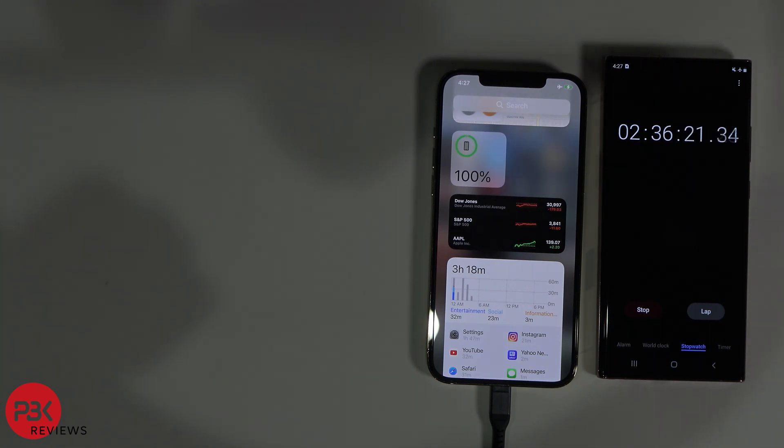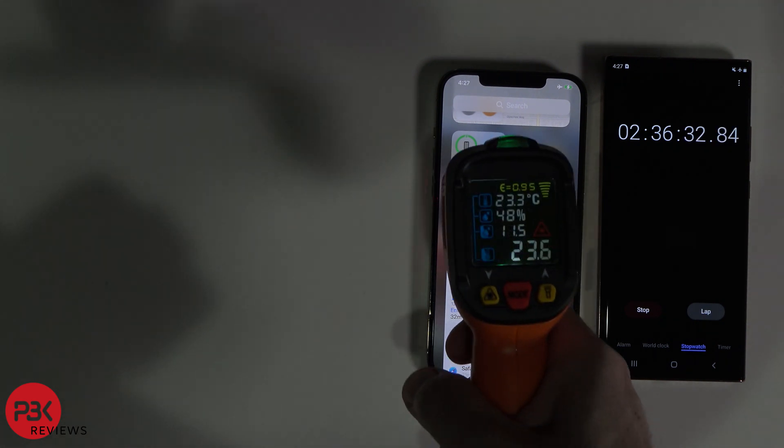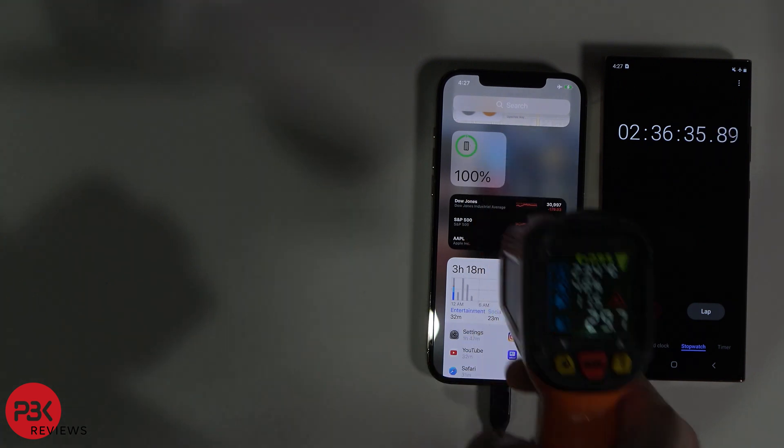Finally, after 2 hours and 36 minutes, the iPhone's done charging. Let's check the temperature — at about 30 degrees Celsius.